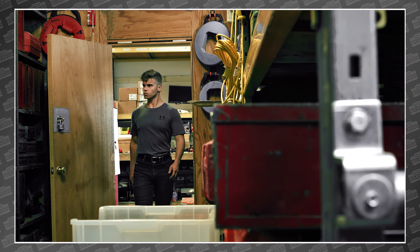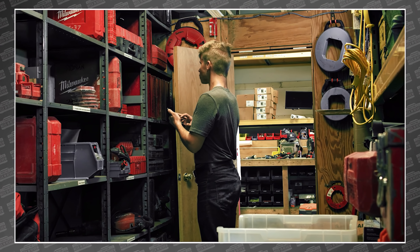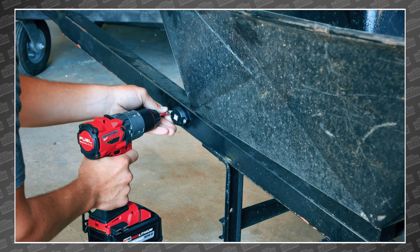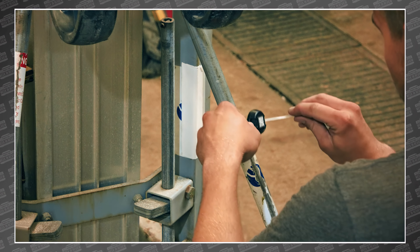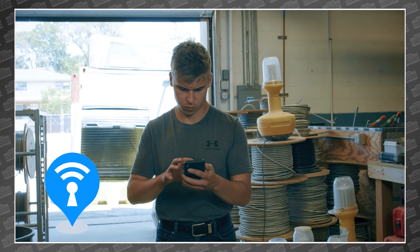This new one has a few features that seem like common sense, but until now we've gone without. First, it now has an accelerometer, so you'll have a history of the tool actually being used or your box being moved. That means you'll know if a tool hasn't been moved for the last six months.